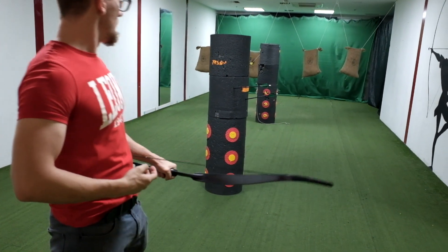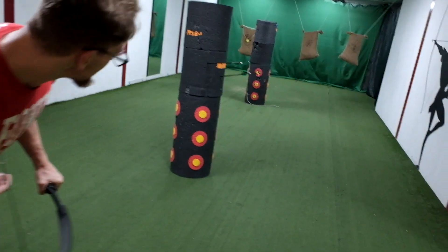It always depends: draw length, draw weight of the bow, length of the arrow, arrow tip, and arrow weight — then you can get used to it. It's easy peasy. Thanks.